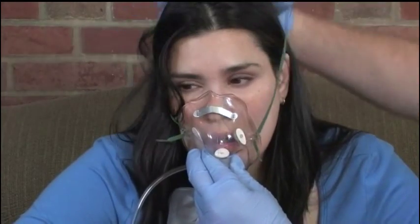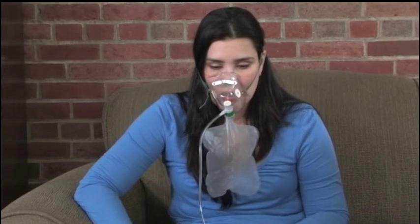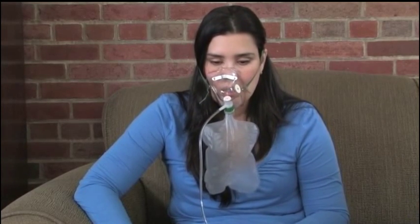Position the mask over the patient's nose and mouth. Slip the elastic strap over the patient's head so that it rests above the patient's ears, and tighten the strap as needed. Watch the volume in the reservoir bag when the patient inhales from the mask — the bag should be at least half full.